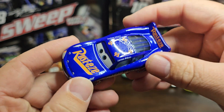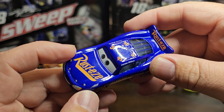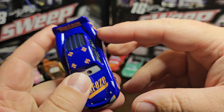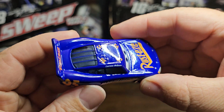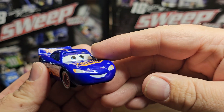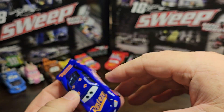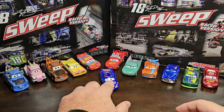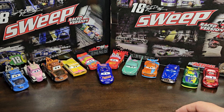It looks blue but depending on how you look at it, it looks purple, so we're gonna call it a blurple paint scheme. The feel is very smooth. You do have the lightning bolts on each side of the hood — that looks cool, I like that little detail. I still cannot find the same face expression, but other than that the car looks good — I definitely do like it.